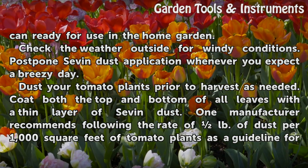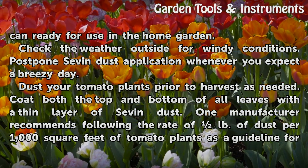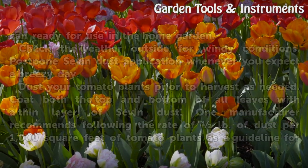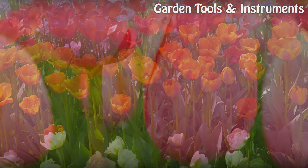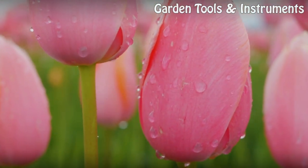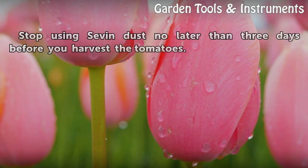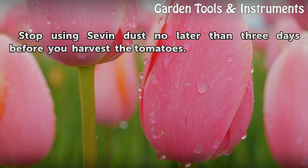Coat both the top and bottom of all leaves with a thin layer of Sevin Dust. One manufacturer recommends following the rate of one pound of dust per 1,000 square feet of tomato plants as a guideline for how much is safe to use. Stop using Sevin Dust no later than three days before you harvest the tomatoes.